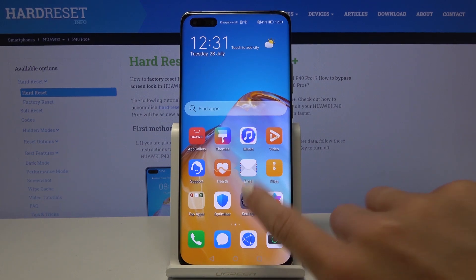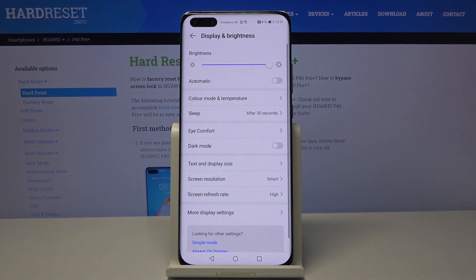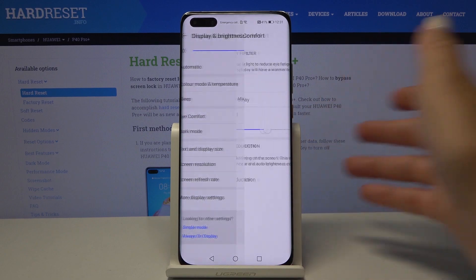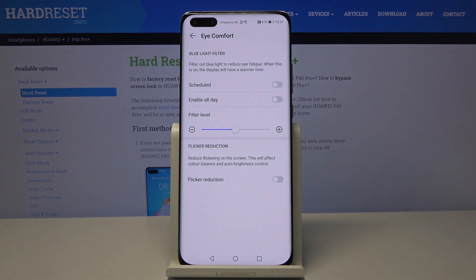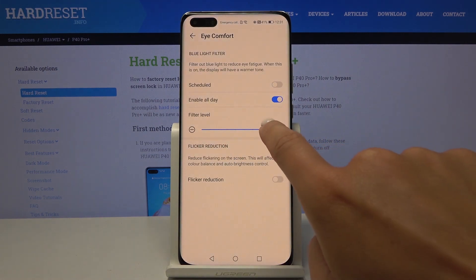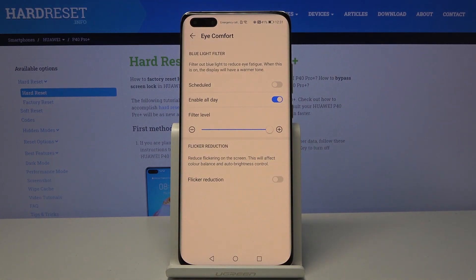First, open the Settings, then find and select Display and Brightness. Here you will notice the icon for the mode, so just click on it. If you'd like to activate it right now, just click on Enable All Day and, as you can see, it is now active. Here you can also personalize the level of the filter.